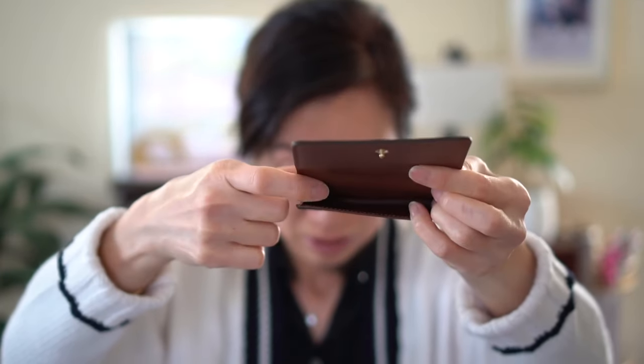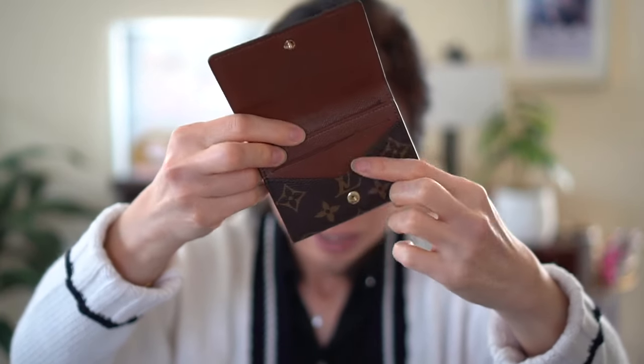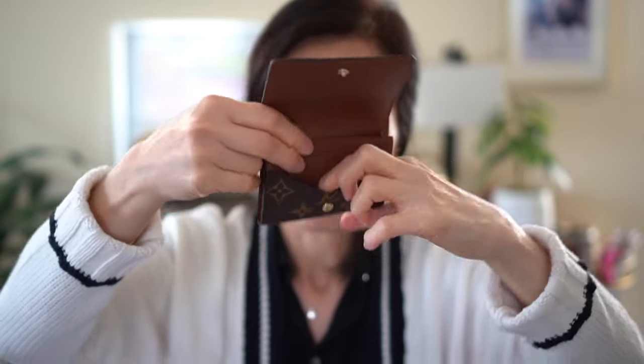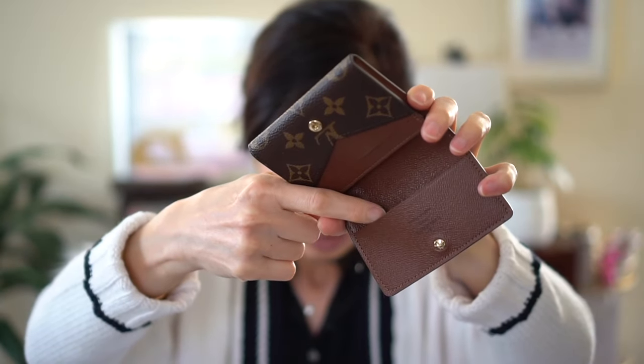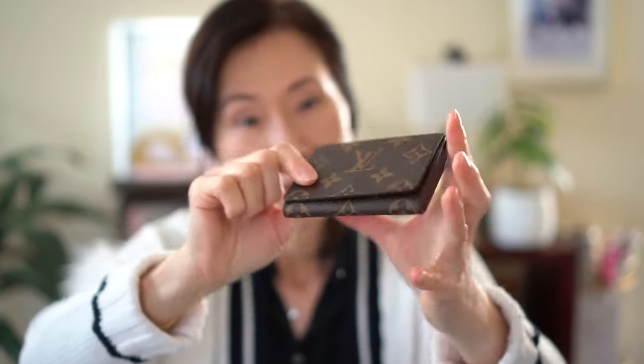A lot of cards will fit in this back pocket — we'll see how many fit in there. You've got a card slot right there, as well as this cutout with the V. A card will fit in there, and there's also another card slot right there.